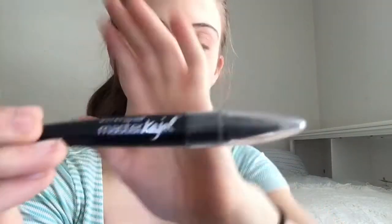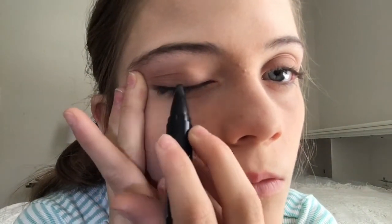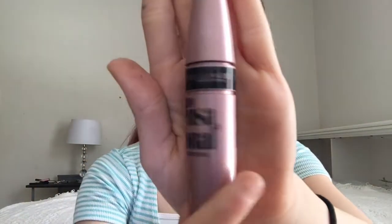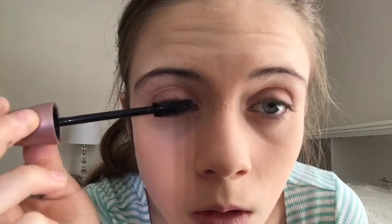Next I will be using this Master Cali — I have no idea how to say that, I'm sorry — from Maybelline. And I know they say don't pull your eye skin but I do because it's easier. Now I'm using this Lash Sensational from Maybelline New York as one layer of mascara — not eyeliner — I just use one layer of this.